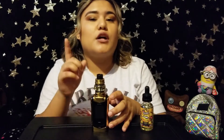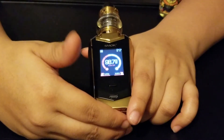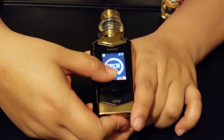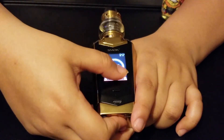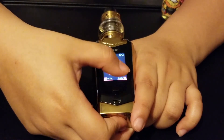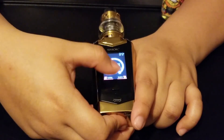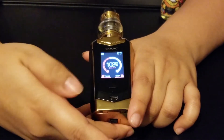So I'll go ahead and show you guys a close-up. Starting out with the pros — it does go from one watt all the way to 230 watts. Yeah, basically all the way from one watt up to 230.